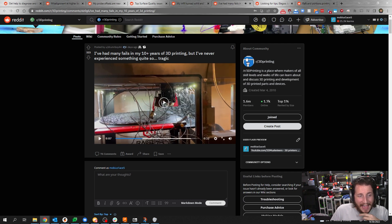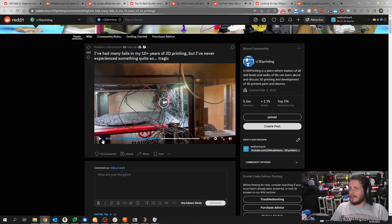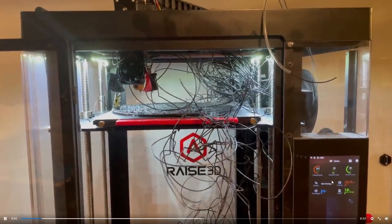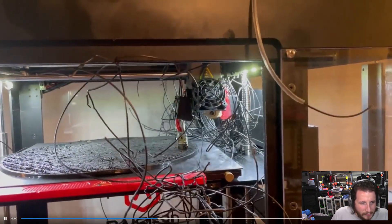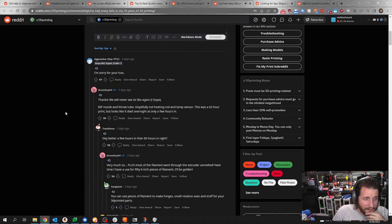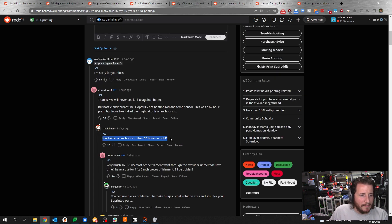For those that haven't noticed, that is a hot end — it is not supposed to be there. Your hot end is supposed to be right about there. We're kind of lucky it hasn't caught fire. This has probably been running for a while. I'm trying to see how long it's been printing — it looks like either 53 minutes or 53 hours, but based on how slow it's moving I'm going to assume 53 hours. It looks like it died overnight at only a few hours in — better than failing at hour 60.